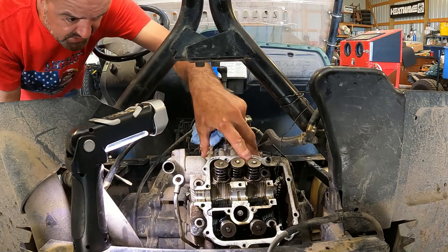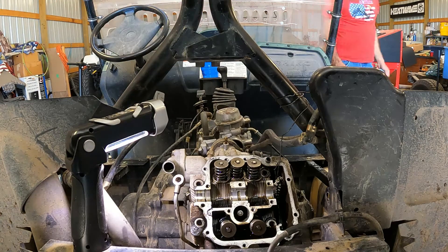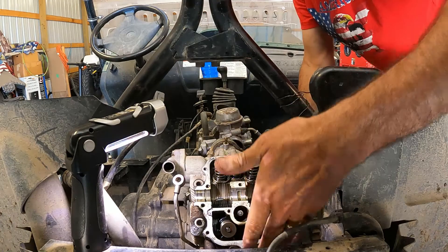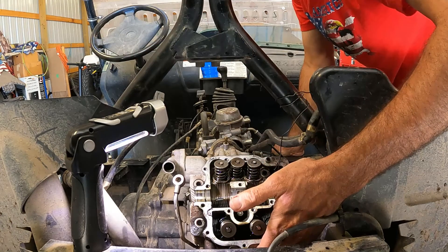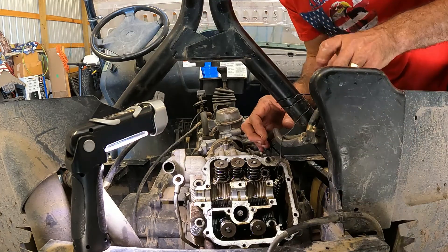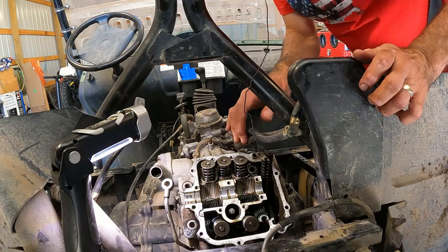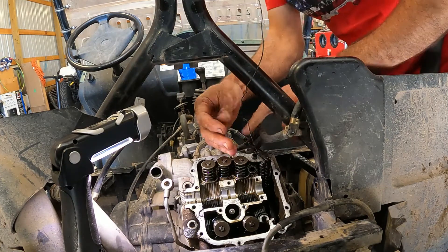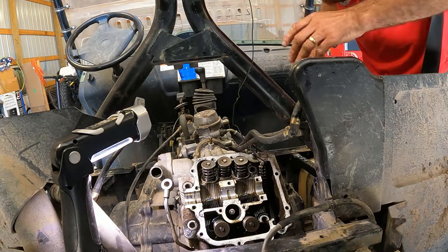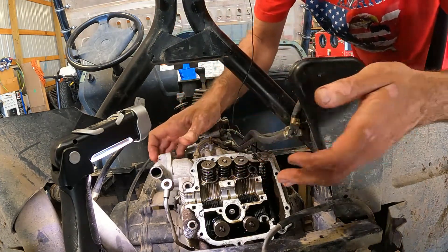One thing I noticed taking this apart — loosening these head bolts especially — to me it sure felt like the torque was different. There were some that were super tight. This one down here was super tight — I mean, like maybe 15 foot-pounds on it or so, and it came out really easy. We've got to lift the head up. I have some mechanic's wire holding the timing chain. We're going to have to fish the timing chain through the head as we lift it off. This should be fun. But we are free of the engine already.